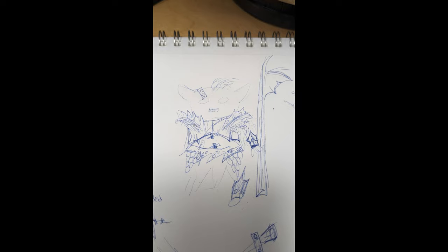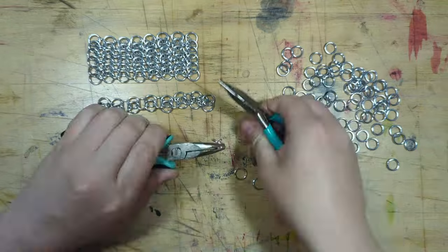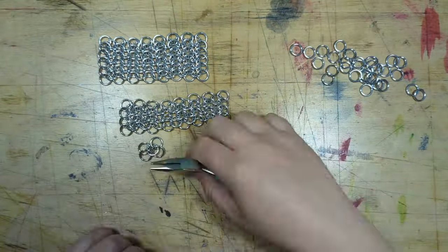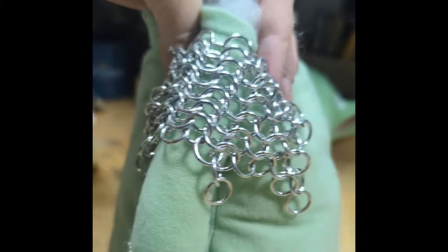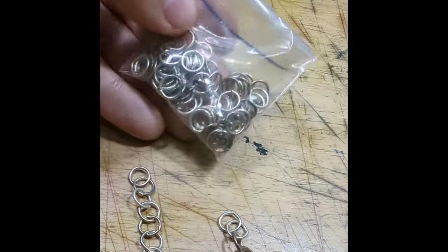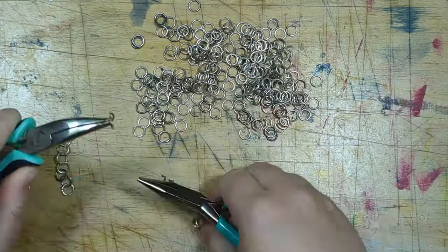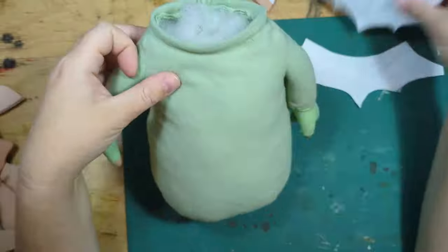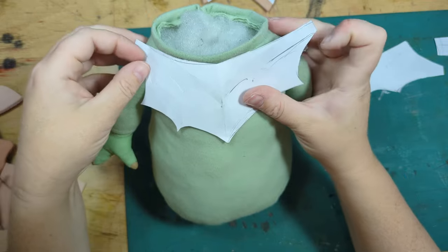First up I made him some chain mail. I ended up using it as little pauldrons on his shoulders. Chain mail is such a slow process - this is sped up like a hundred times. Two thousand years later, I made them purposely messy with some little dangly bits. I also attached together these little chain danglies that somebody had given me a long time ago and they were starting to turn color, so I attached those together.